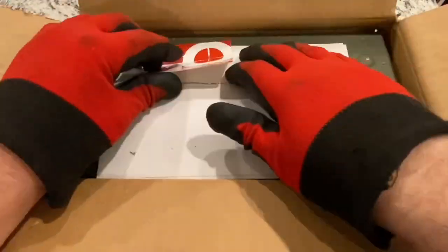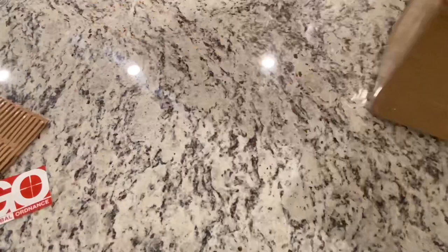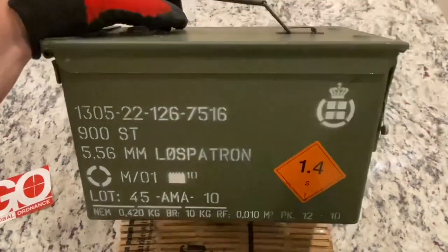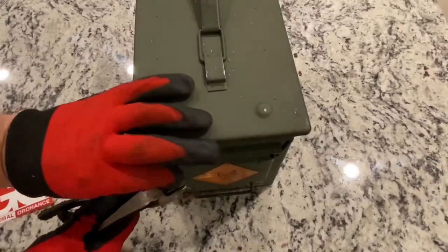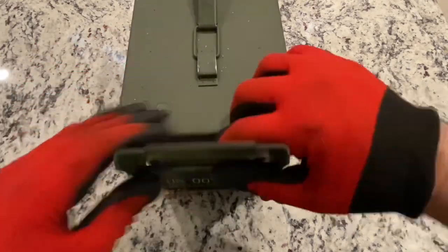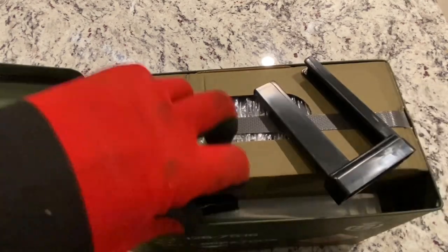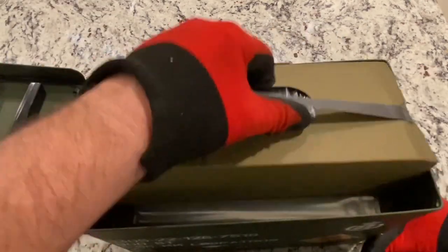Weird that it has that logo. Let's take a peek. Global Ordnance — a little ammo can. Maybe we should put the cardboard underneath so the wife doesn't get mad at me. We can see we've got an ammo can. The cool thing is it's got this little tie on it, this little lock. Let's cut that off. It looks like we have these two speed loaders, two little plastic speed loaders. Let's set those off to the side.